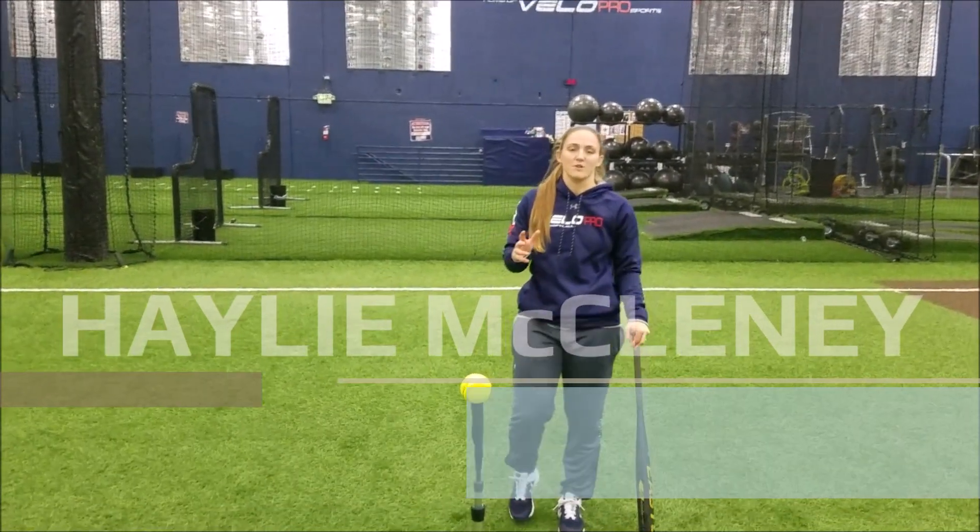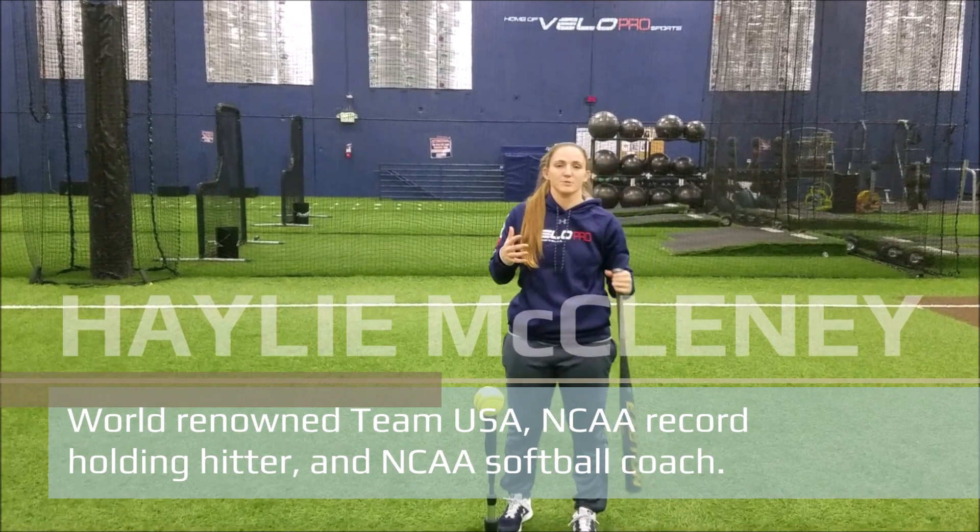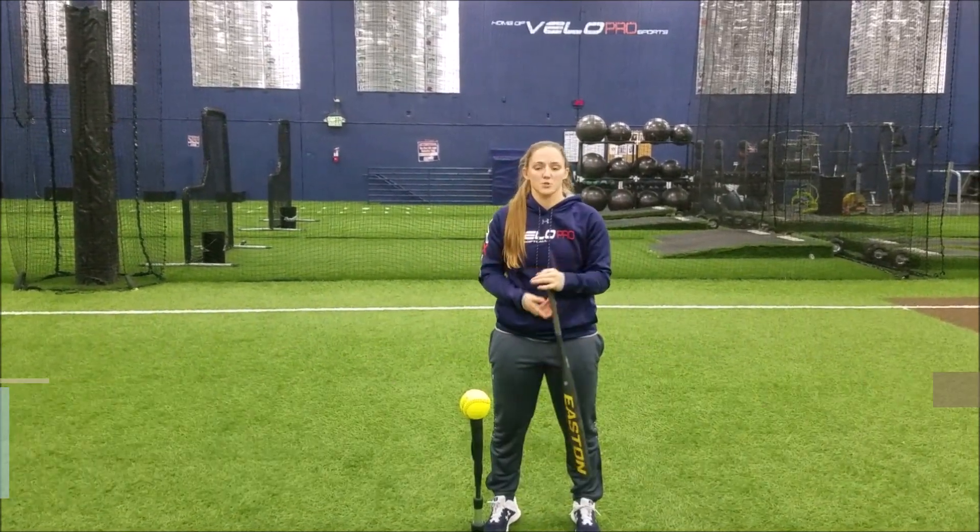Hey guys, this is Hayley McClinney with VLO Pro Softball. I want to walk you through some good components that I think encompass a really good swing.